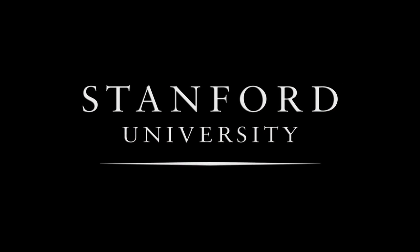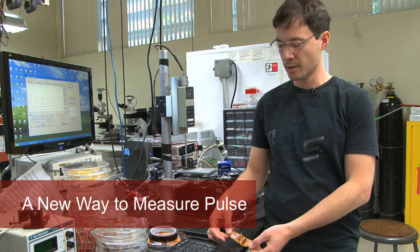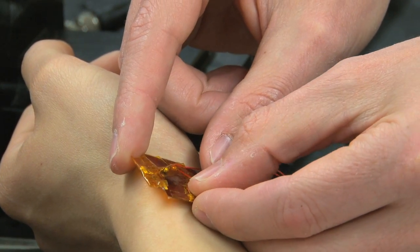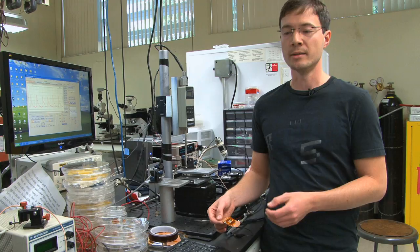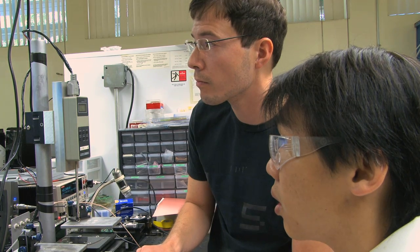Stanford University. This is our prototype for a flexible, highly sensitive pressure sensor, which can be used for measuring the pulse on a human wrist very accurately. It's made on a plastic substrate and composed of organic semiconductors as active materials.